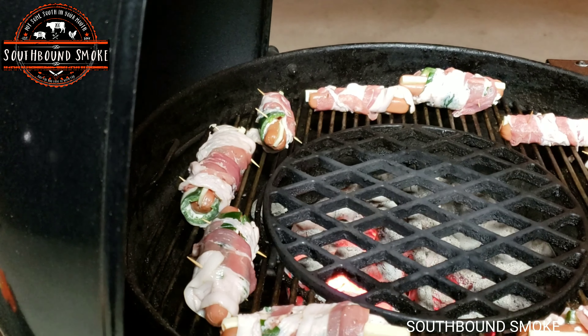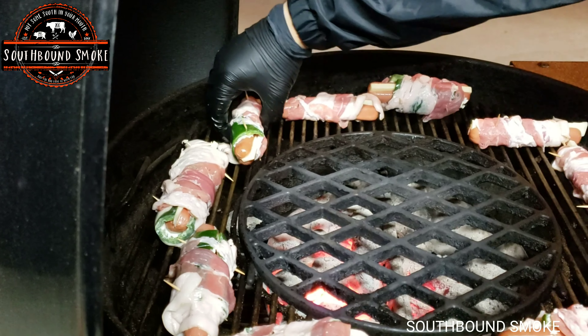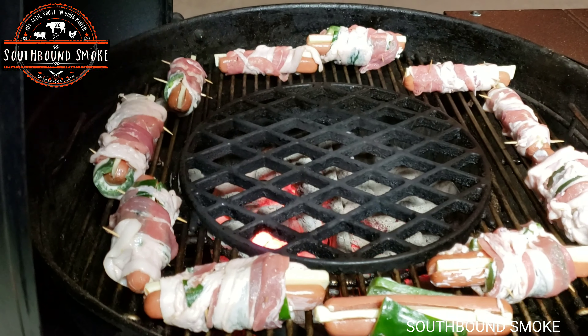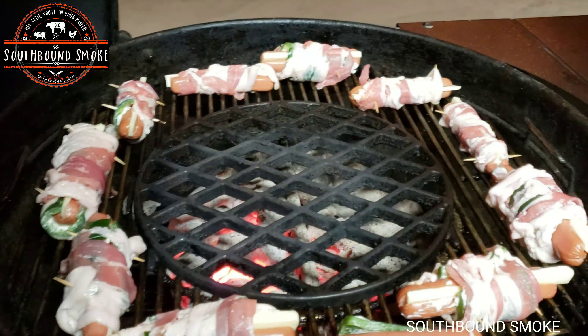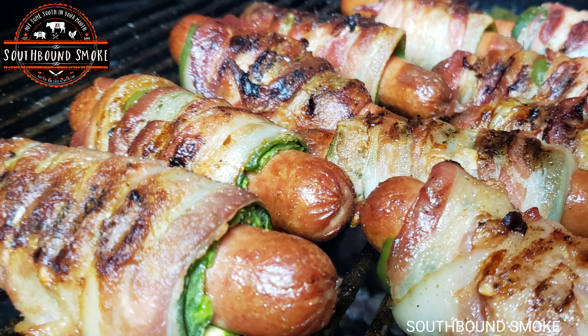After you do that, go ahead and place the hot dogs over direct heat on your grill. Make sure it's direct heat so that everything has a chance to cook evenly. If you place it under indirect heat, your bacon will be done really quick and the rest of the stuff will not be done. And there's a picture of what they look like.